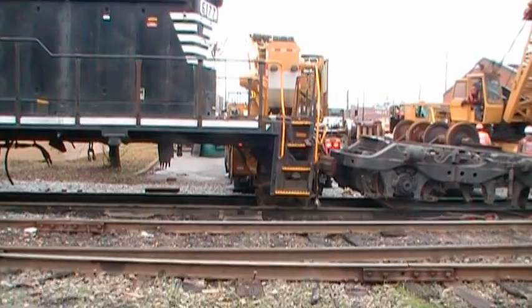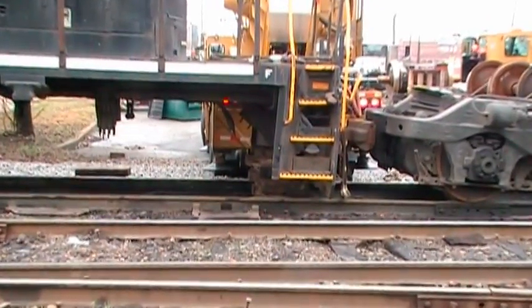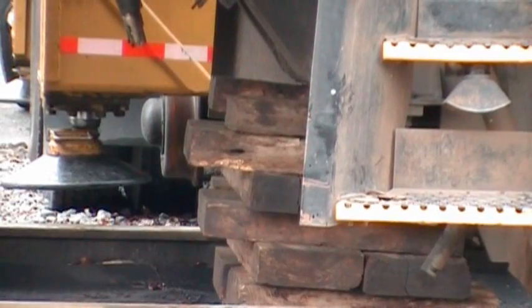Right now the locomotive is being held up by a stack of wooden blocks up under the draft sill.